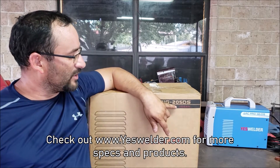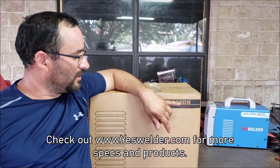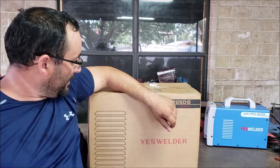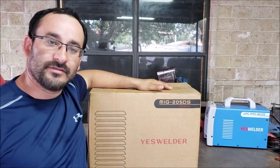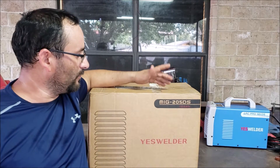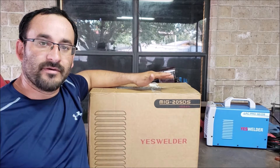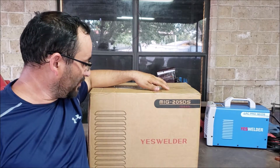Now it's a multi-voltage welder, runs 110 to 220 volts. 220 volts means you'll have more power. The machine was sent in to me for testing and my review, so whatever I say in this video is basically what I think of the machine, and that would be my honest opinion.